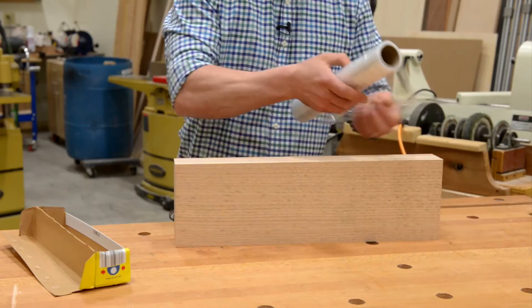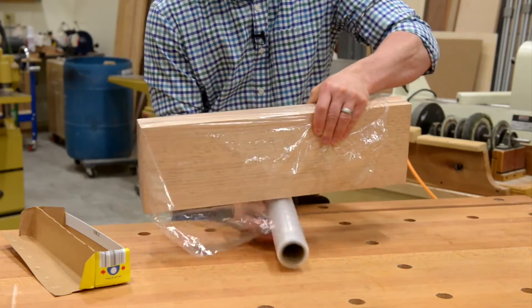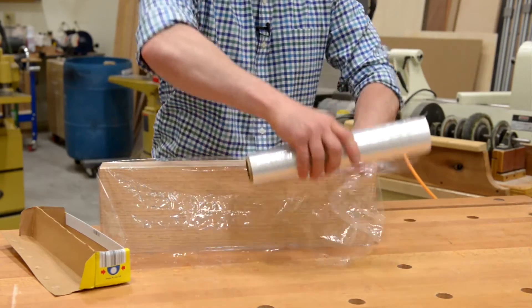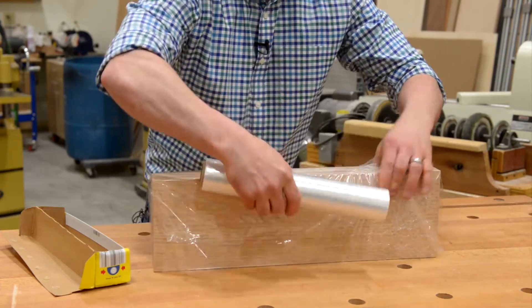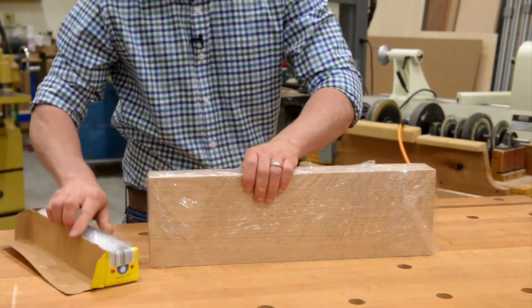I like to place the board on edge so I can ensure that I cover the end grain as well as the face. Wrap it underneath. Once I have that covered, I twist the wrap sideways, start on one end and just work to the other. Once I have everything covered, I just pull to tear it off.